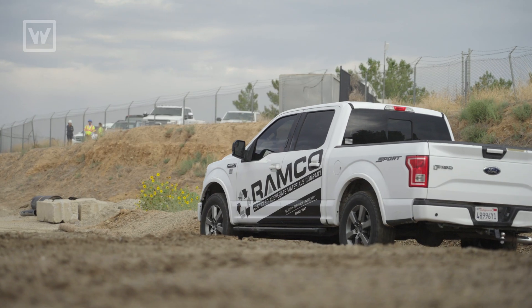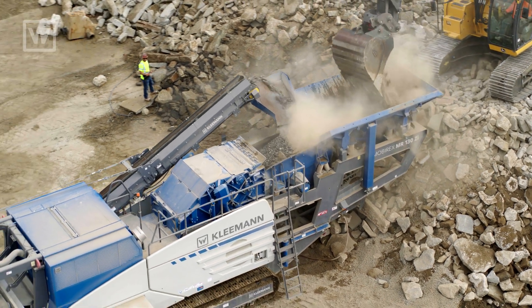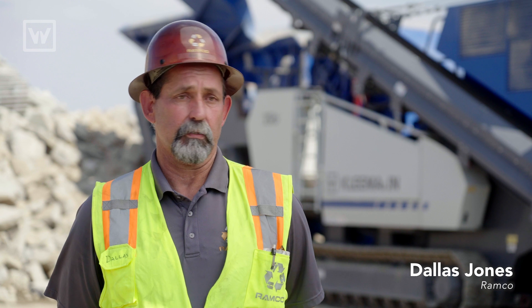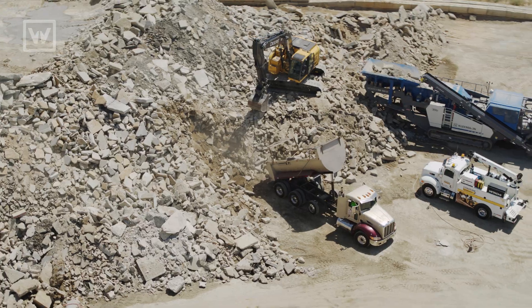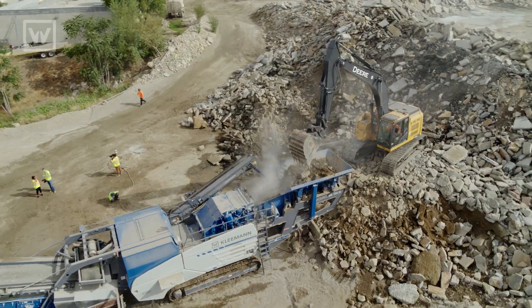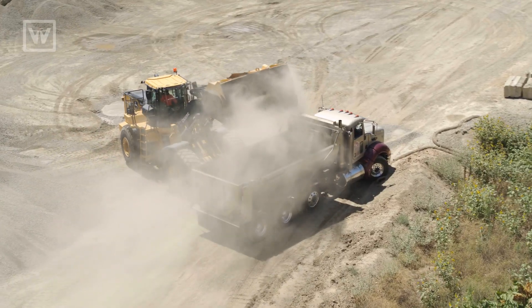Here today we're at a dump location for Ramco, which specializes in recycled aggregate for Southern California. Our customers range from general contractors, the state and city, all the way down to individual homeowners. They bring concrete and asphalt to us and we crush it up. We use loaders and excavators to feed the plant, move the material, and reload it into customers' trucks when they're buying the road base.